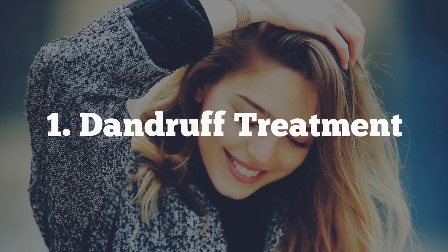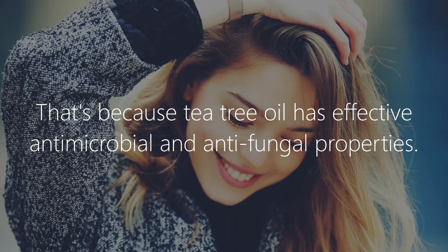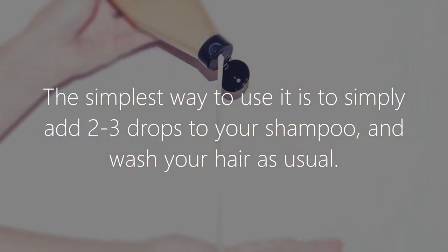1. Dandruff treatment. This one is the first that comes to mind usually, because tea tree oil has effective antimicrobial and antifungal properties. The simplest way to use it is to simply add two to three drops to your shampoo and wash your hair as usual.